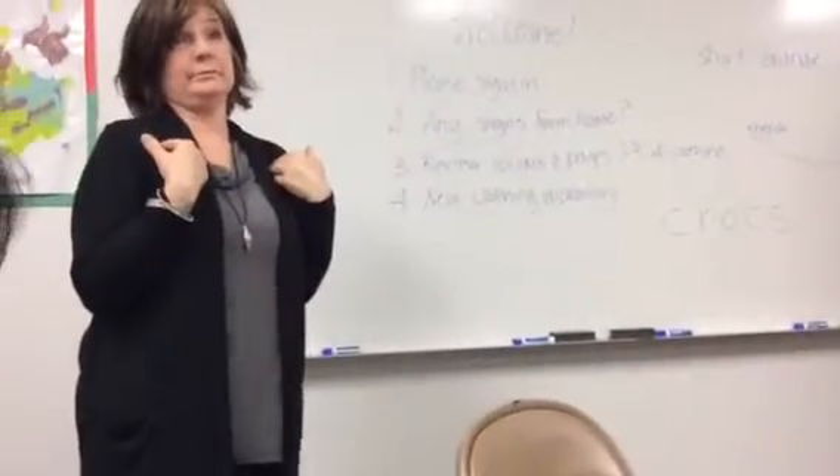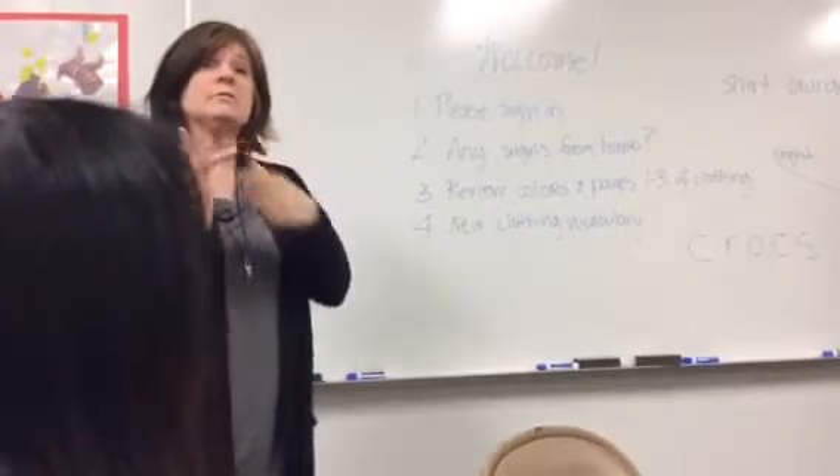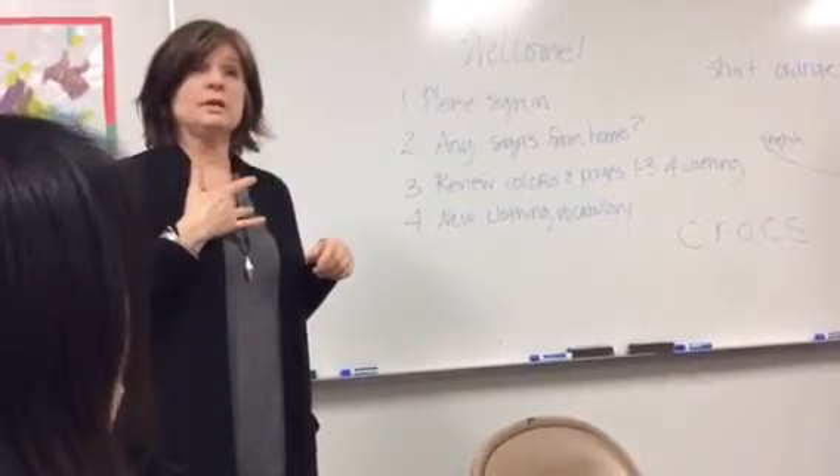There are seven different documented signs for birthday. I don't know them all. The most common sign we use here is you take your middle finger and you touch your chin, then touch your chest for birthday.